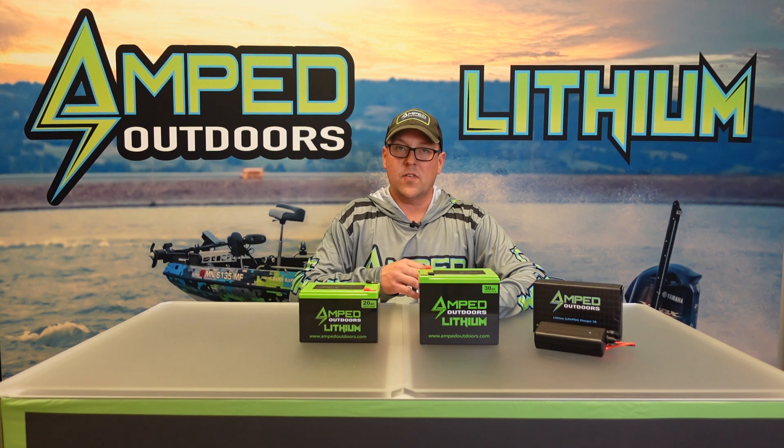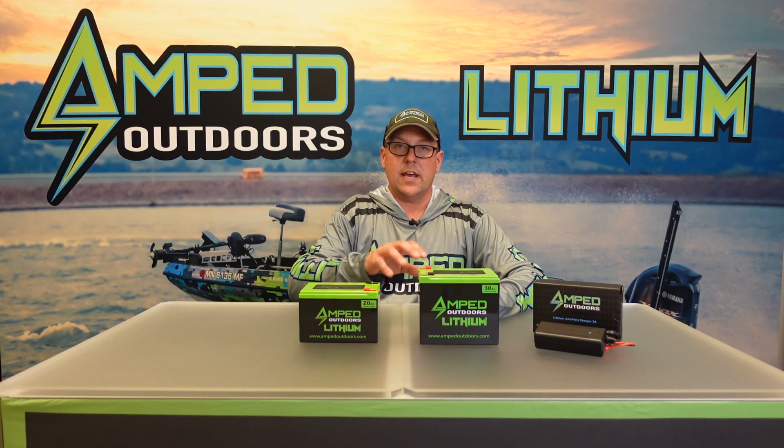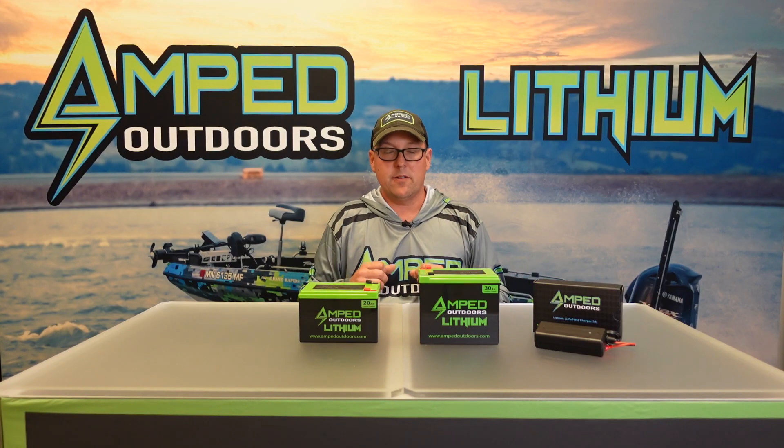We also have a 30 amp hour lithium iron phosphate battery. This one is most commonly used for those of you that are going to be going out for a day or possibly multiple days on a seven to nine inch screen. You're going to get approximately 16 plus hours of operation on it, again a little bit less with the Lowrance units. This will fit all of the Lowrance and Garmin bags, and both batteries will fit pretty much any shuttle that is out there today.